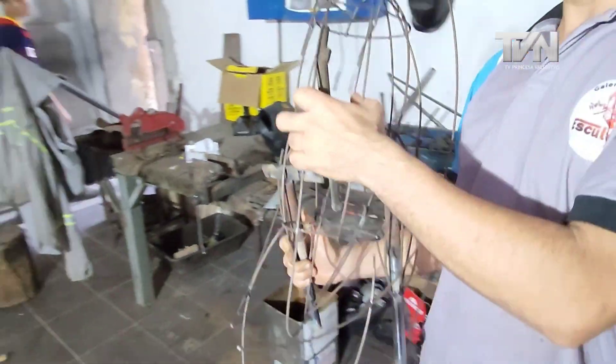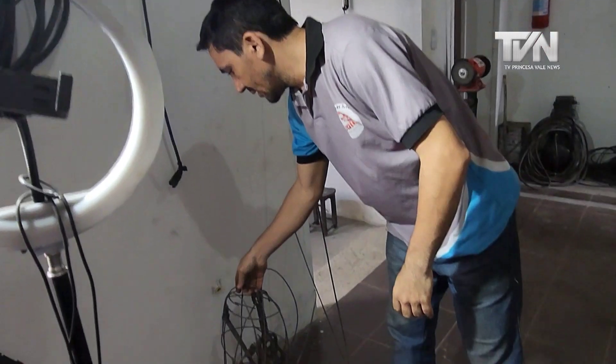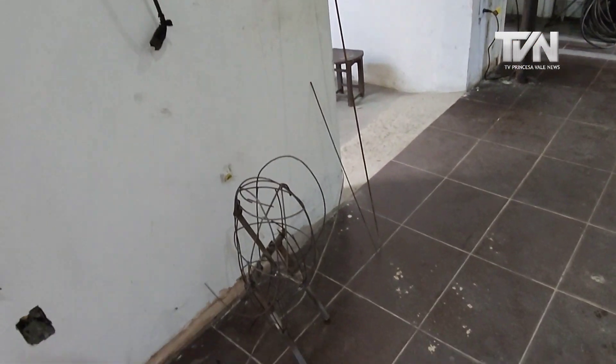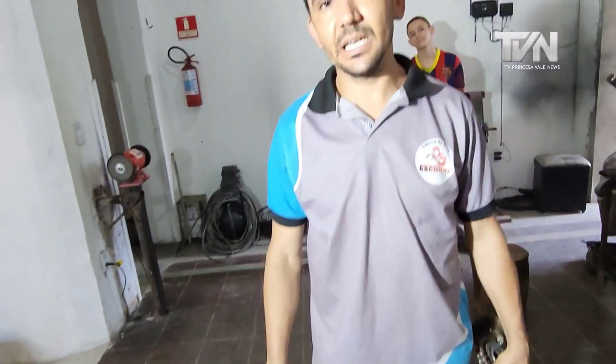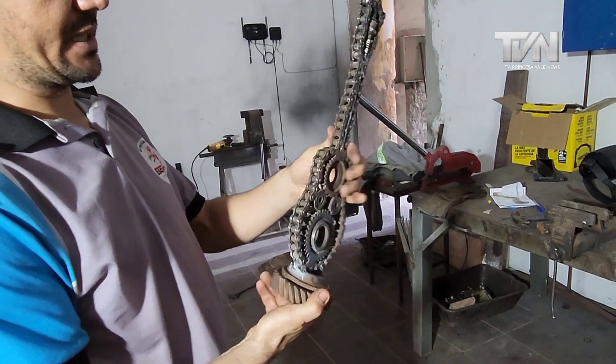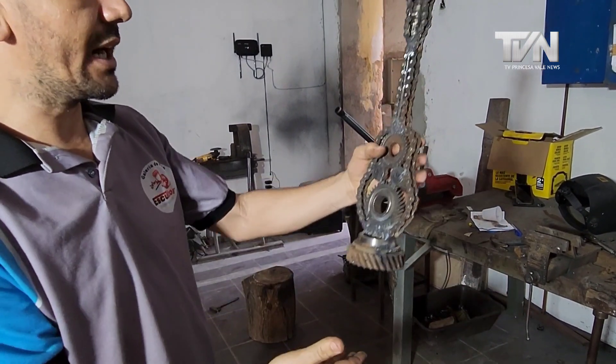This is one of the medium pieces. How long does a piece like this take? A piece like this takes around 20 days to a month to finish. There are also small pieces — simpler but very beautiful for decoration, to put on a shelf or in your room.